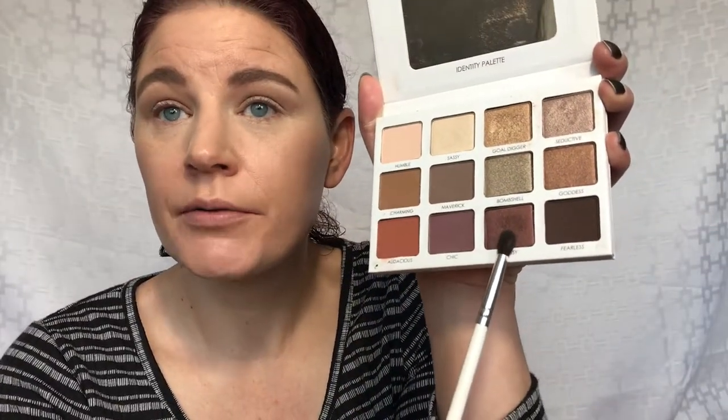I'm going to take the shade Bossy right here and pop it into the outer corner. This is a shimmer, but it should work to deepen up that outer corner, and then I'll pull it into my crease.